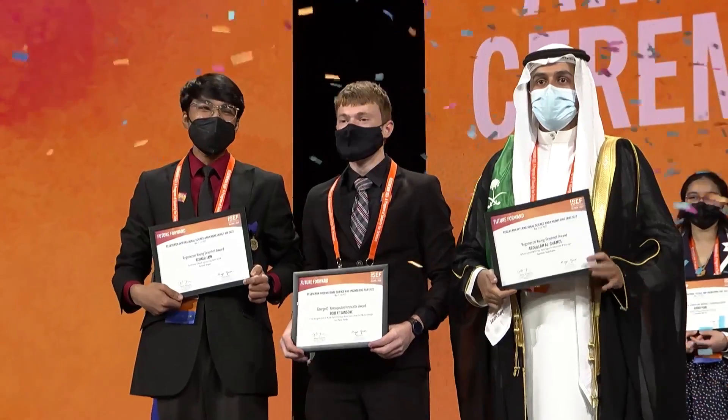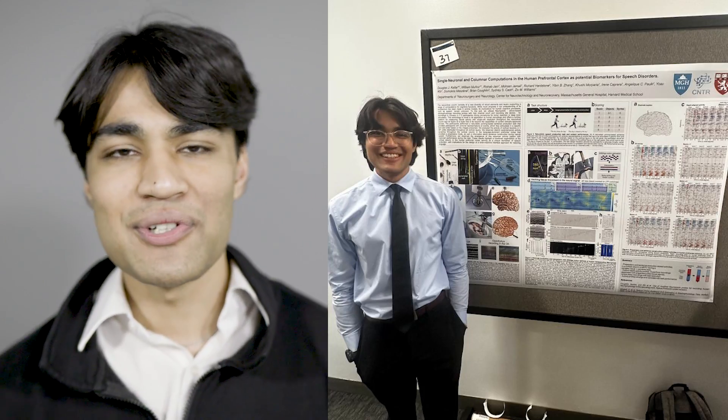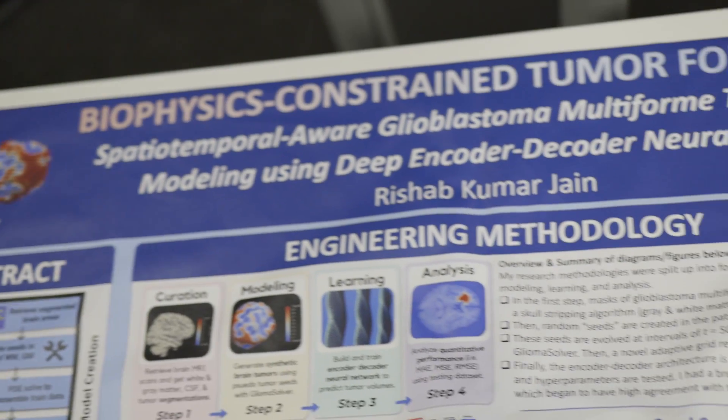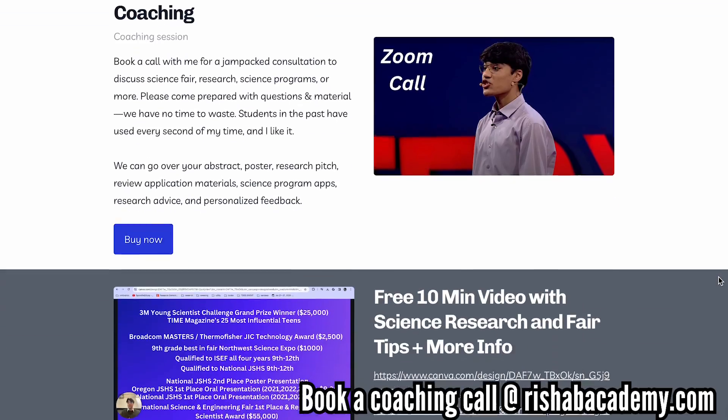Hey there, my name's Rishab. I did science fair for over eight years, winning some of the top awards at Regeneron ISEF, Broadcom Masters, and National JSHS. Today I'm an undergrad at Harvard, and I still make science posters for research symposiums and conferences. In this video, I'm going to be walking you through from start to finish on how you can design a winning, masterful science fair board. I work with multiple students every week to coach them to win ISEF, JSHS, and other science fairs.